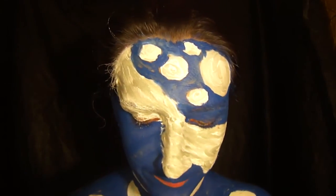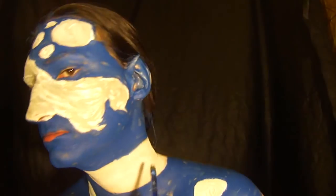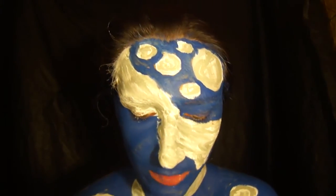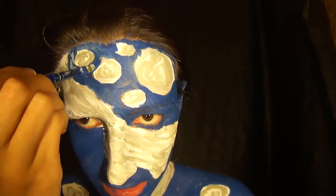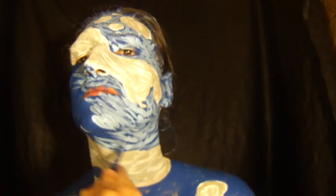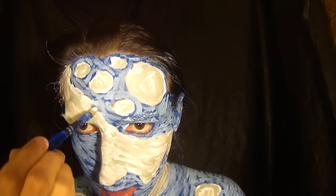Once you get all the blue done, go in with a gray body paint and do some more gray lines on the white — under your neck and on the circles. Then go in with a light blue body paint and make brush strokes over the dark blue to give it more dimension and depth. Add a few white details around the edges of the white to give it more of a paintbrush feel.